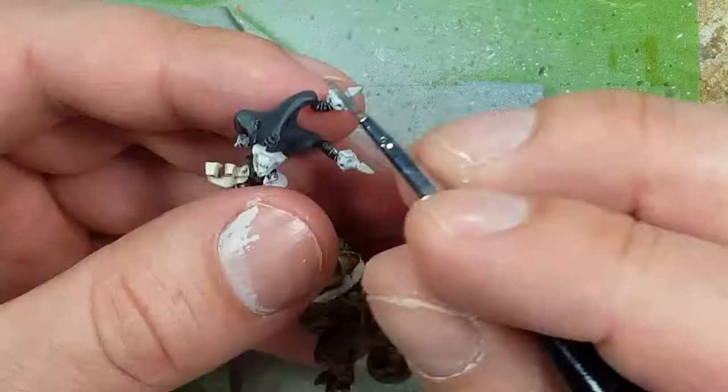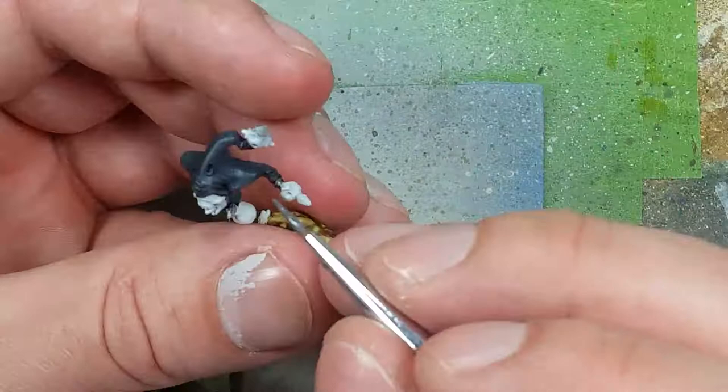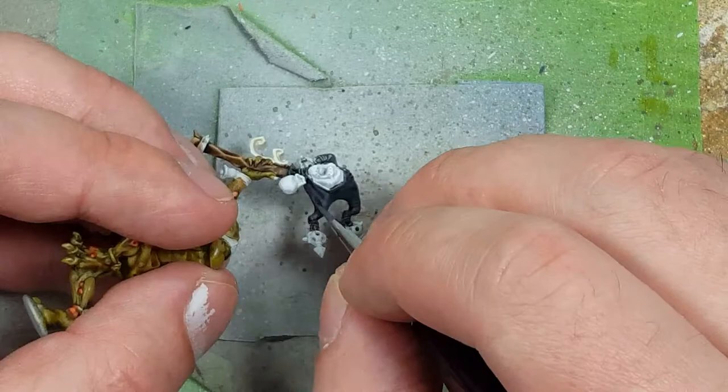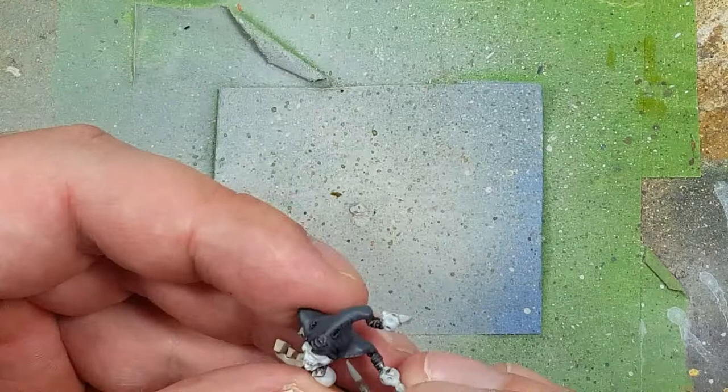Once that's done, I take a one-to-one mix of Eshin Grey and Dawnstone and highlight pretty much 80-90% of the surface with straight lines along the top and sides to make it look more cloth-like. Then I take pure Dawnstone and highlight further on the raised areas and edges — all straight lines.